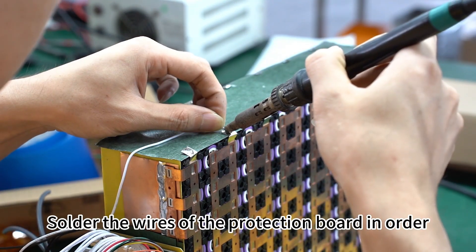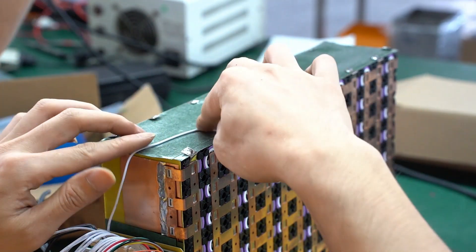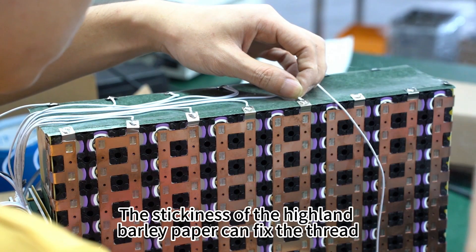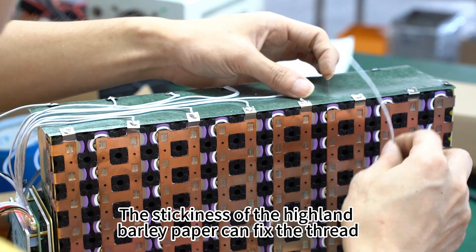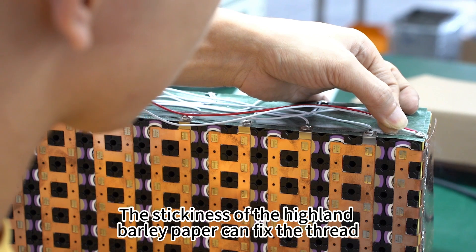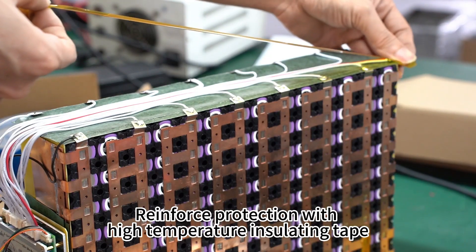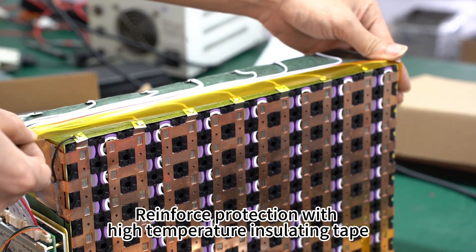Solder the wires of the protection board in order. The stickiness of the Highland Barley paper helps fix the thread in place. Then reinforce protection with high-temperature insulating tape.